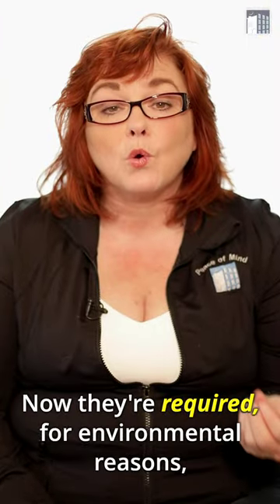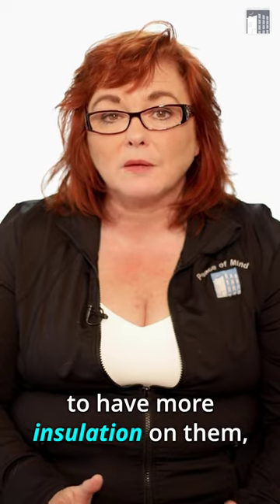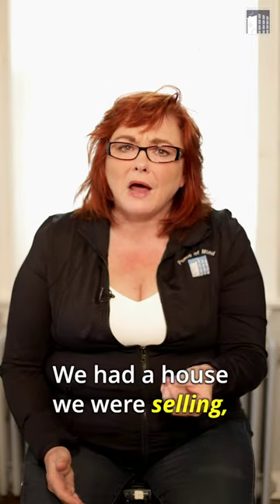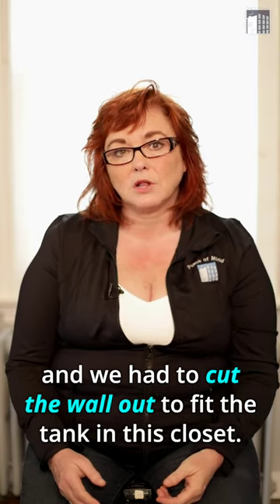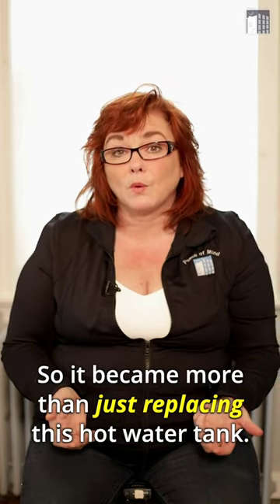Now they're required for environmental reasons to have more insulation on them, so the tanks are fatter, they're wider, and they don't always fit in the same space. We had a house we were selling and we had to cut the wall out to fit the tank in the closet, so it became more than just replacing the hot water tank.